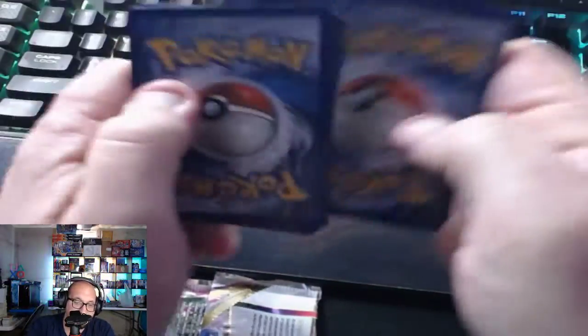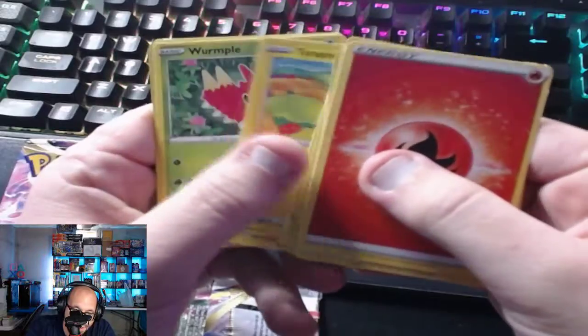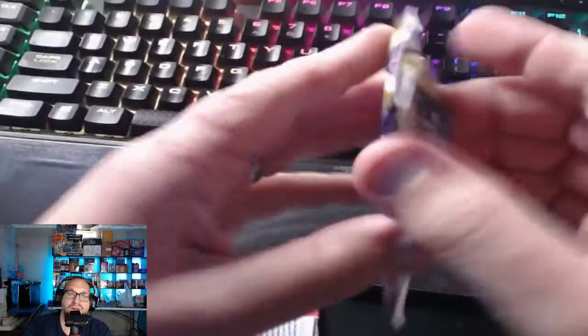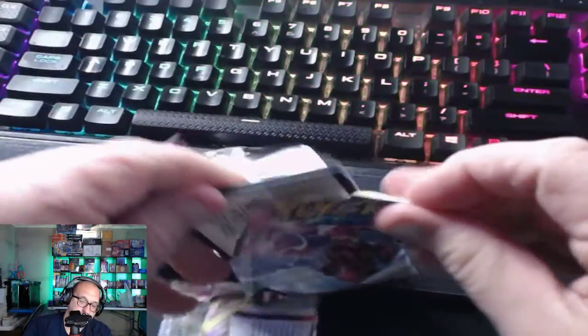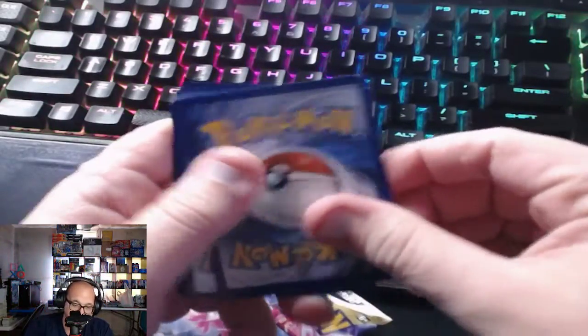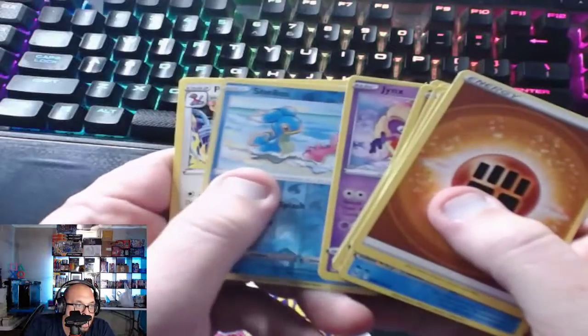One, two, three, four — lightning energy, fire energy, Lost Vacuum. Torque all reverse foil and Mew as the rare. I'm gonna save Evolving Skies for last. Yikes — what a bad pack. Quality control is crap — who's shocked by that? Blue Shellos, Porygon-Z.